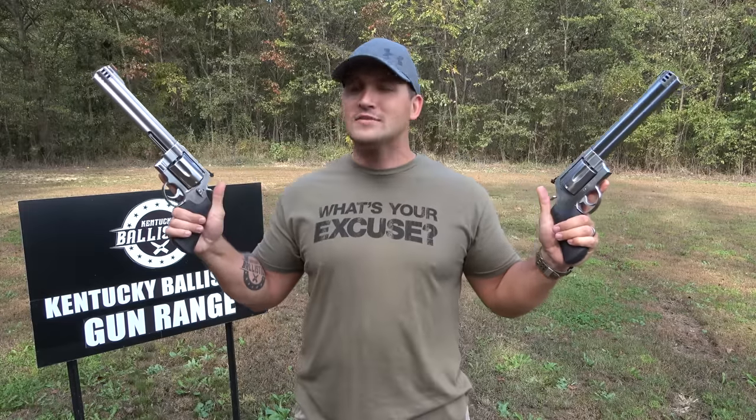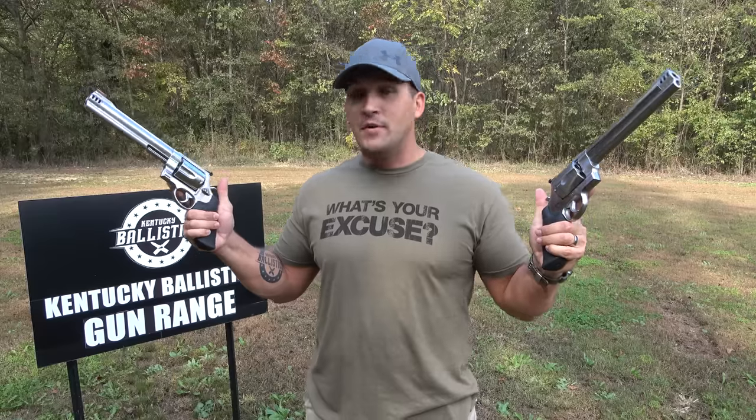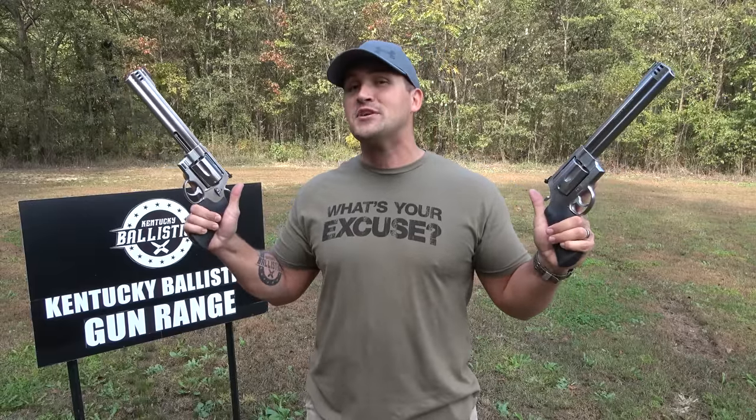These are the same revolver except one is 460 and one is 500 Magnum. There's been this argument for a long time — which is better, the 460 or the 500 Magnum? The 460 has more velocity, the 500 Magnum has more power. Today we're going to put them against each other and have some fun. Let's go get set up and get started.